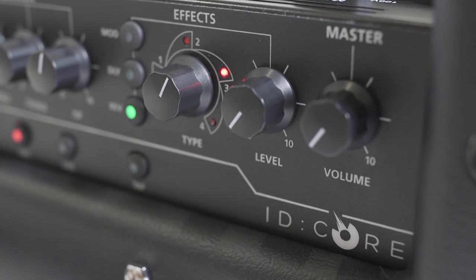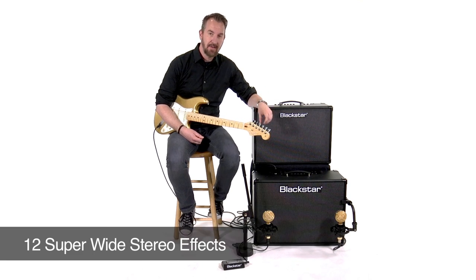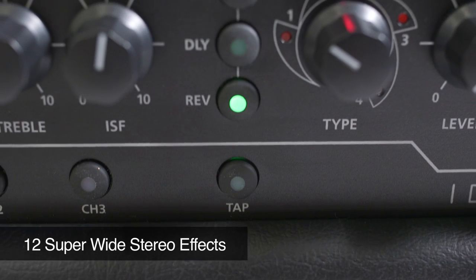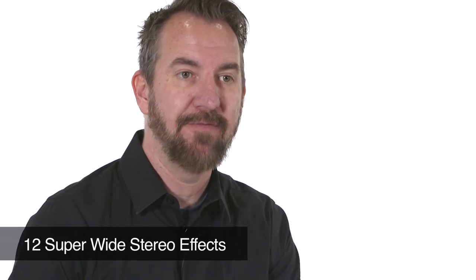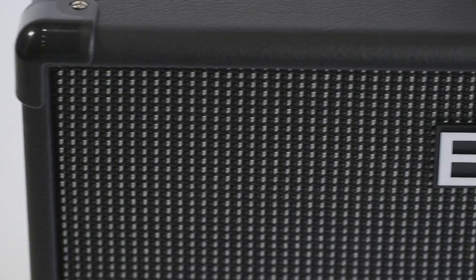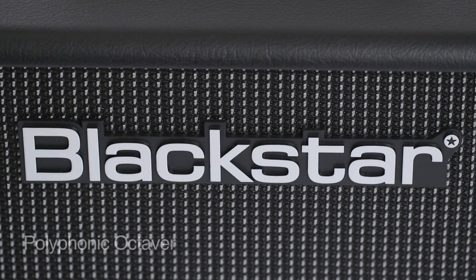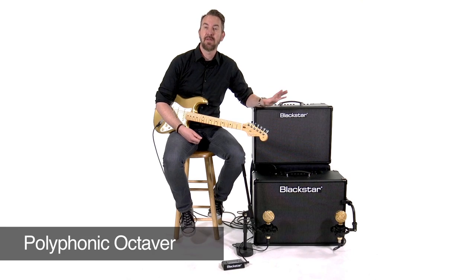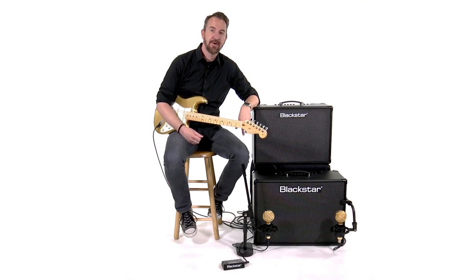You also get three categories of effects: modulation, reverb, and delay. You can choose from four different versions of each of those and play them all at once — so you can have a reverb, a delay, and a modulation simultaneously. What they've added to the ID.Core high power is also an octave effect that sounds really great. You can pitch it up to make it sound like a 12-string, or pitch it down to make it sound like a bass. It's a really cool effect and it sounds great in these ID.Core 100 and 150 amplifiers.